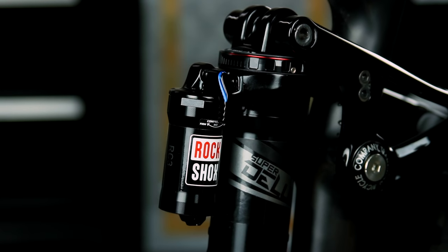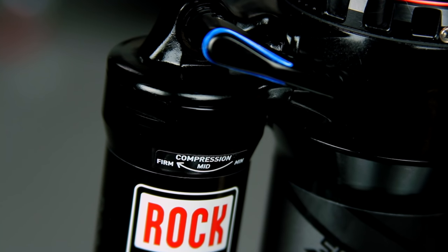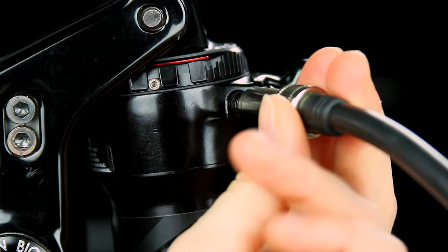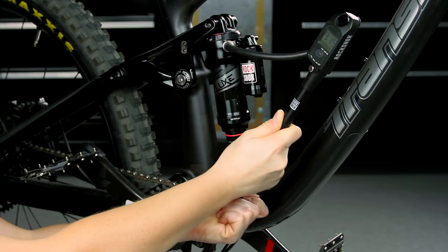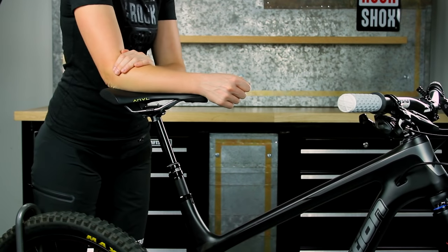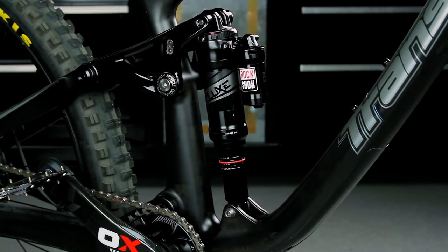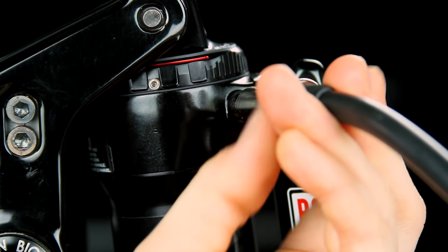If your shock has compression, threshold, or lockout adjusters, set them to the open position. Thread the shock pump onto the shock valve and pressurize the shock to 100 PSI. Remove the pump, then cycle the shock through its travel five times. You'll hear or feel the air swap from the positive to negative chamber each time. Thread the pump back onto the shock valve.